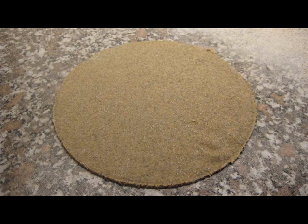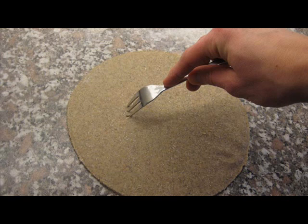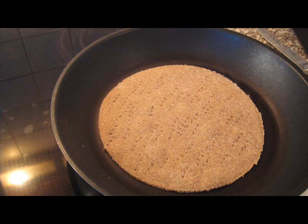Combine the rye flour, whole wheat flour, baking powder, and salt, and mix together. Gradually add the boiling water until it is possible to form a ball of dough which is smooth and void of cracks, but doesn't stick to the counter.